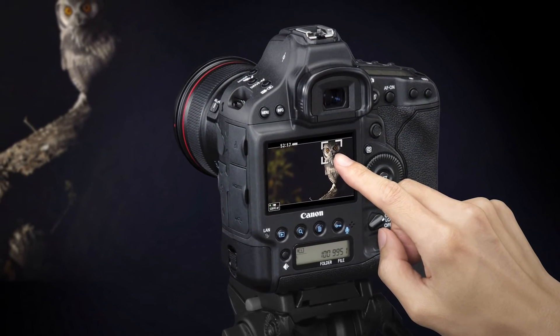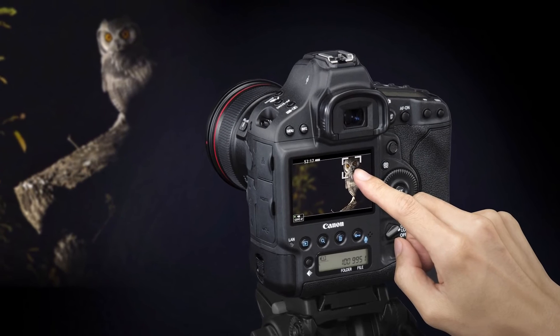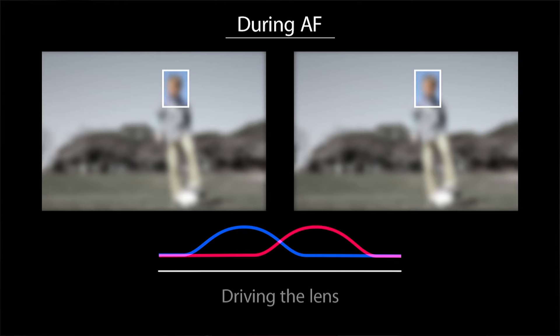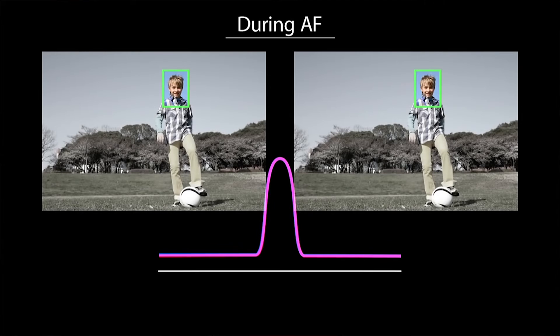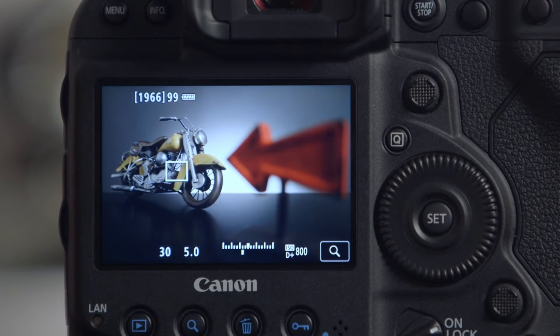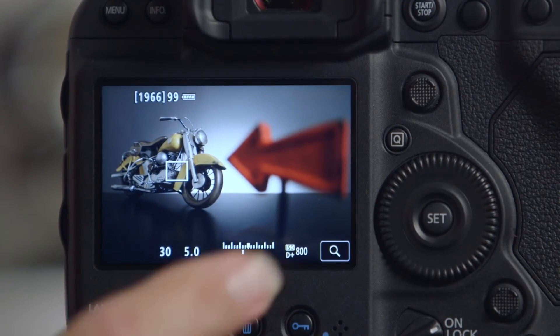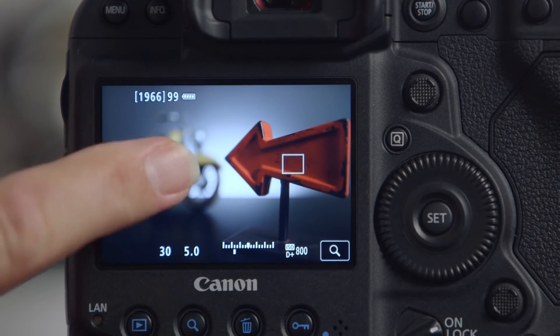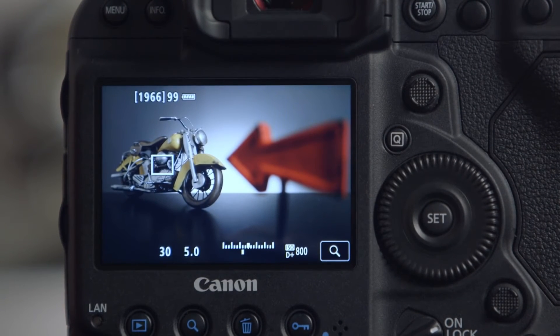Live view benefits in a number of important ways as well. EOS 1D X Mark II is the first full frame camera from Canon with Dual Pixel CMOS AF — a new second generation phase detection focusing technology off the imaging sensor. It is really, really fast. Combined with the 1D X Mark II's touch screen LCD monitor in live view, you can simply touch an area of the screen and the camera will focus right on that point. Dual Pixel CMOS AF technology is a big differentiation between Canon and many of our competitors.